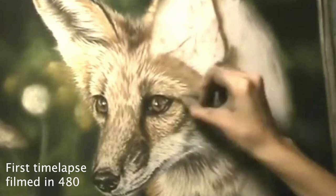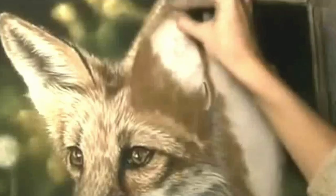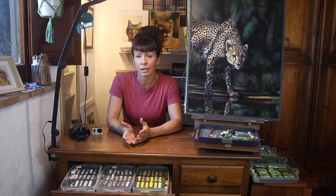I filmed myself painting for the first time back in 2009. The camcorder was my mum's, the quality was terrible, I used some free software on my computer to make a time-lapse, and it took forever to render a grainy poor quality video. Thankfully both my knowledge and technology have come a long way since then.